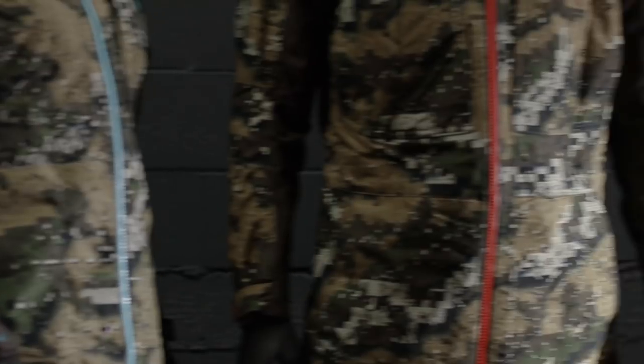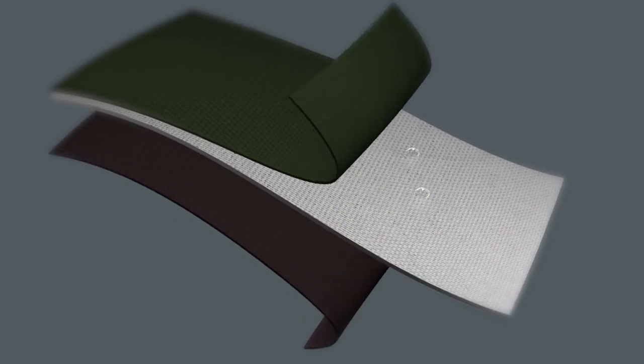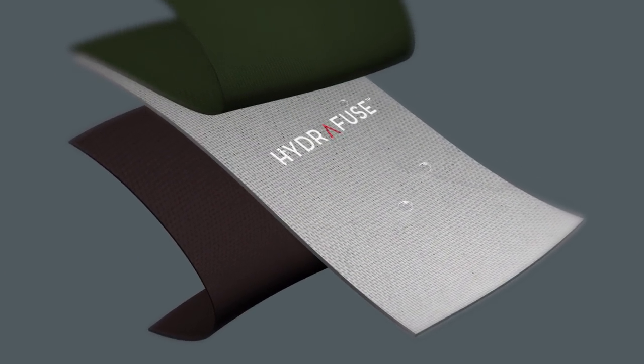First off, here's how waterproof and breathable garments work. All of these garments are made from a three-layer waterproof breathable fabric, meaning that three different materials are effectively laminated together. Each serves a very different purpose. The layer that sits next to your body is a tricot mesh — this is here just to protect the membrane from wear and tear. In the middle we have our waterproof breathable membrane, which we call a monolithic membrane.